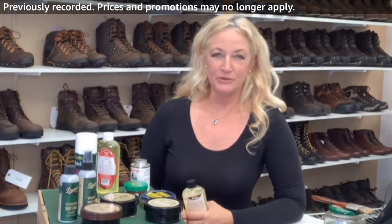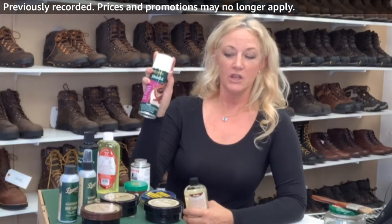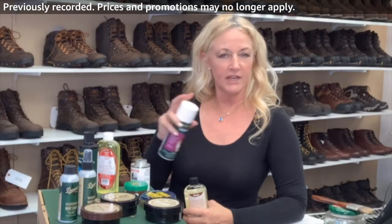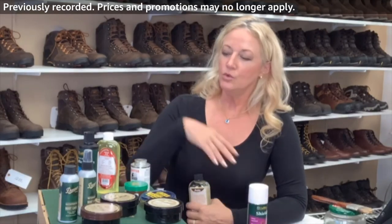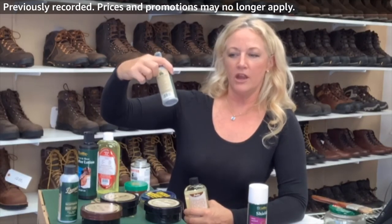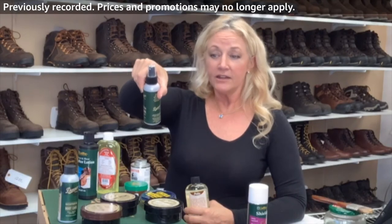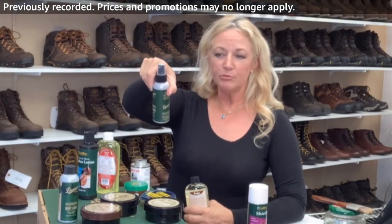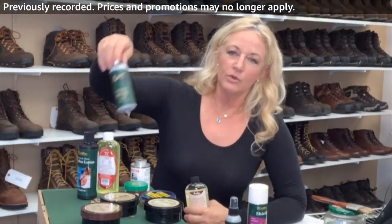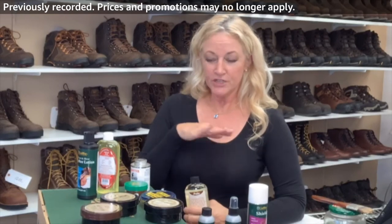When you first buy your boots, you can buy a Scotch Guard — this happens to be my favorite: Cadillac Shield. It helps to protect the leather, though it doesn't waterproof it. You can also buy something like Danner waterproof boot care for new buck, suede, and fabric. Clean the item, apply this waterproofing spray, allow it to dry. They also offer it with a dauber instead of a spray, and that's how you protect your shoe.